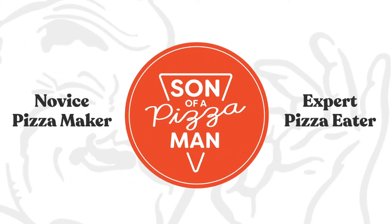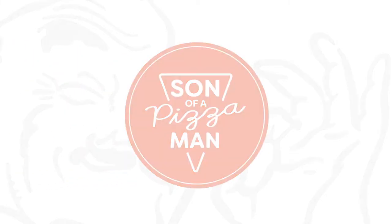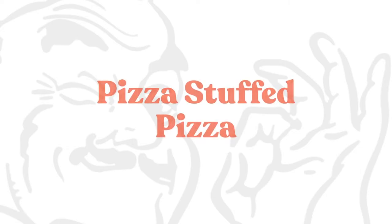The only one who could ever need me was the son of a pizza man. The only boy who could ever feed me. Hey guys, welcome to Silent Pizza Man. I'm Enzo. And I'm Davy. And ooh baby, I got my eating outfit on.